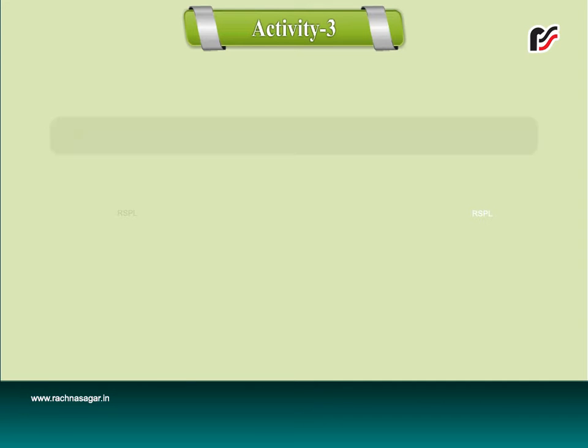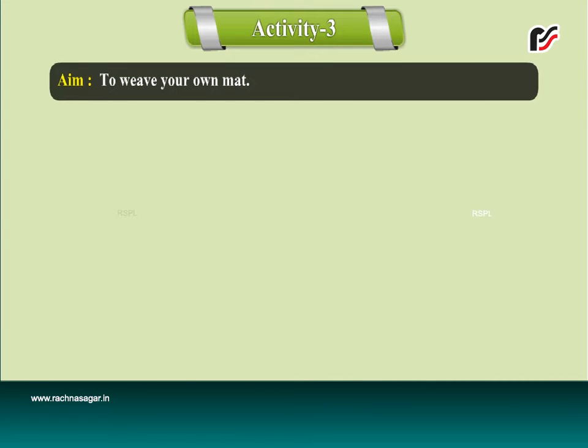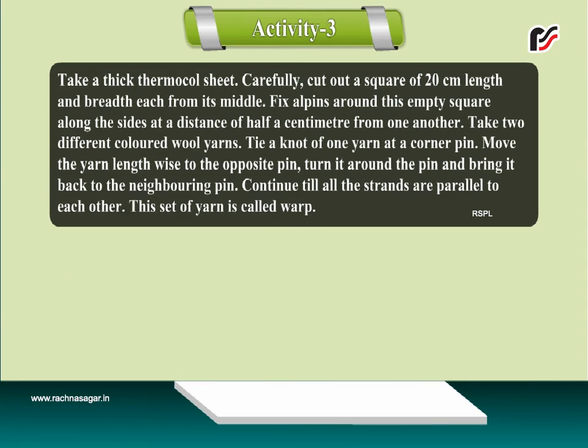Activity 3. Aim: To weave your own mat. Take a thick thermacol sheet. Carefully cut out a square of 20 cm length and breadth each from its middle.